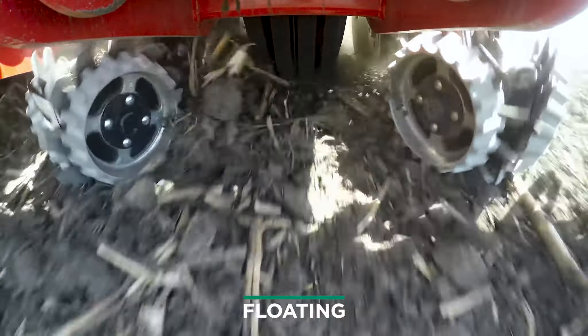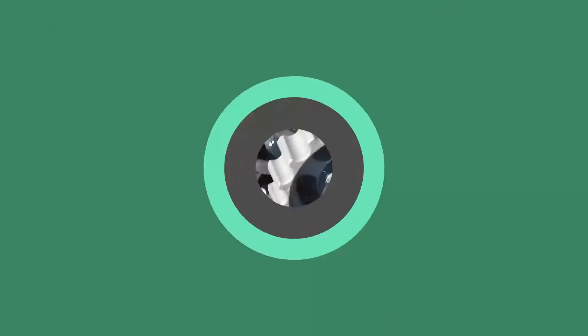Welcome to this episode of Inside PTI. Today we're going to be covering a study around planter residue management using row cleaners.